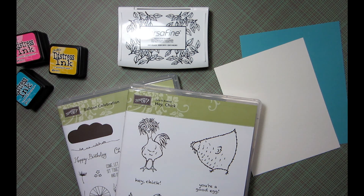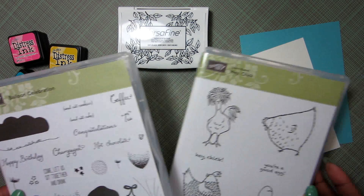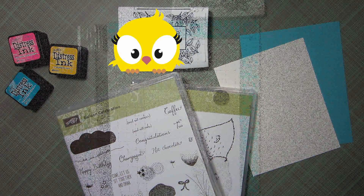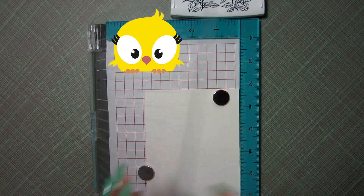Hey everyone and welcome to another card tutorial. Today we're going to be making a card with two Stampin' Up sets: Hey Chick and Balloon Celebration. The little hen set was part of a free set you could get during a promotion, so it's no longer available, but you could still make this card using any animal.